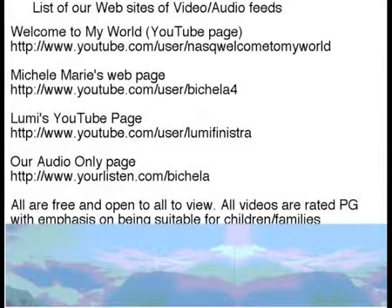Hey, did you know there's a lot more going on right now at our websites? Are you watching all four of them? If not, check them out. There's a list right here. We got three YouTube channels and one audio-only channel for your enjoyment. So come on, dig in and see all the stuff we do here at the North American Snow Queen Palace.